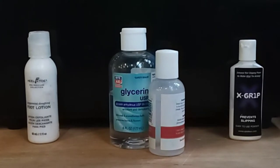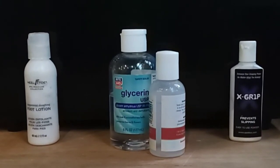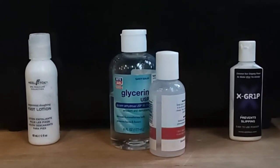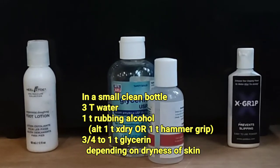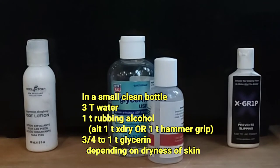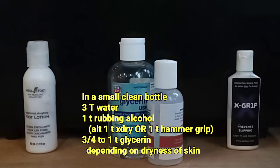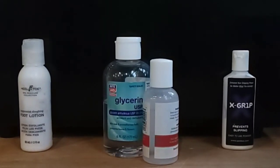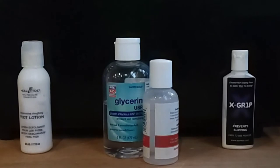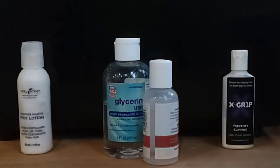It creates a slippery, sloppy mess. We were then forced to find a homemade solution, so I found a couple of different recipes online of what other people have tried. We came up with a concoction of three tablespoons of water, one teaspoon of rubbing alcohol - or you can actually use one of the drying agents, the X Dry or the Hammer Grip - one teaspoon, and then just under one teaspoon of straight glycerin. The glycerin - you can see mine, I got it at Rite Aid - you can find it at any pharmacy. That's what creates the sticky part of it.